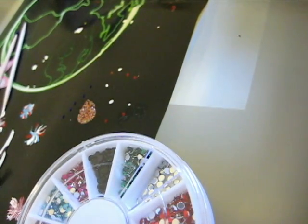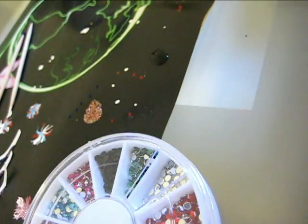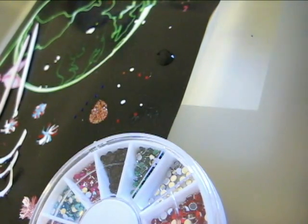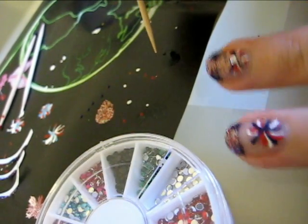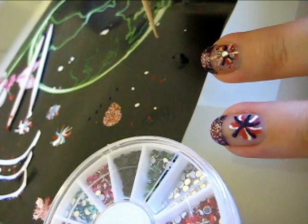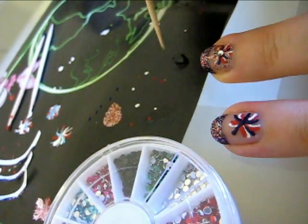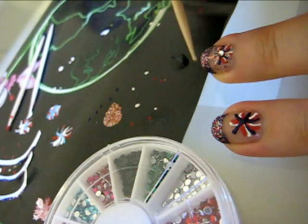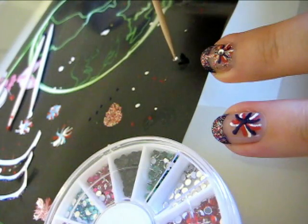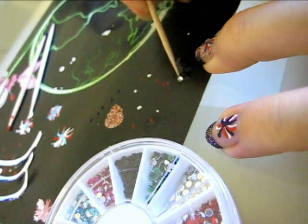Now we're going to give our firework that extra pop by adding a sequin in the middle. Place a bit of top coat in a space where you can work on. Use a toothpick to take some of it and place it in the center of the firework, then use the sticky end to pick up a sequin, dip it in the glue, and place it in the middle of the firework.